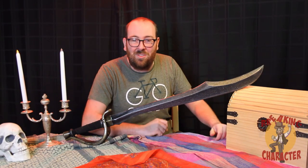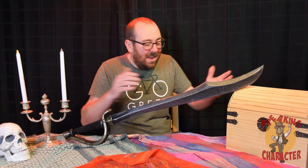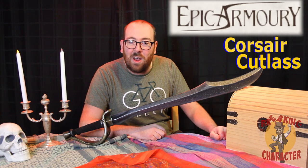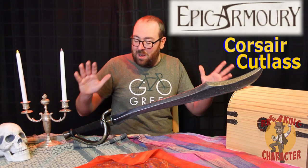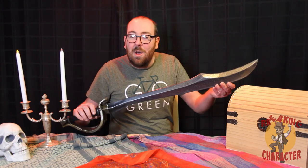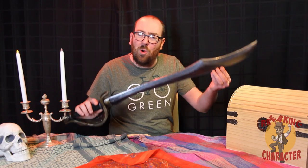Hello everyone and welcome to Breaking Character LARP Reviews. In this new series we're going to be taking a look at some LARP products and see if they are a perfect fit for your LARP character. Our first entry today is this beautiful latex sword. This comes from Epic Armory and this is their Corsair Cutlass. I did purchase this for myself — I bought this last year for our pirate game — and let's see if this is the perfect fit for your character.